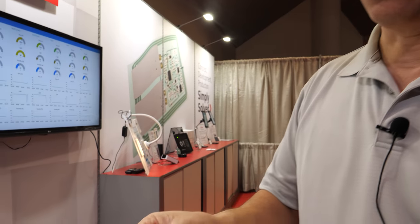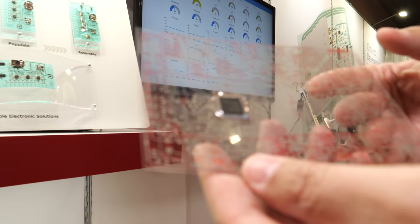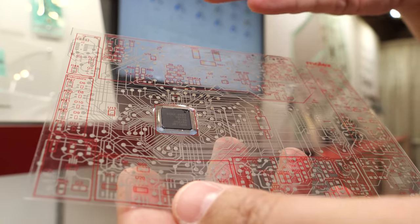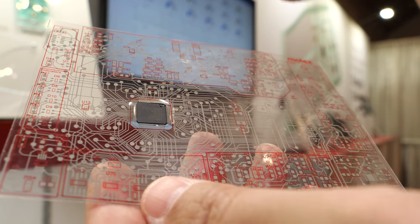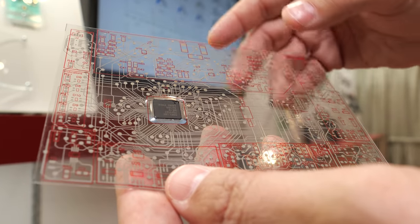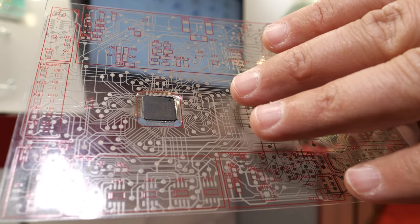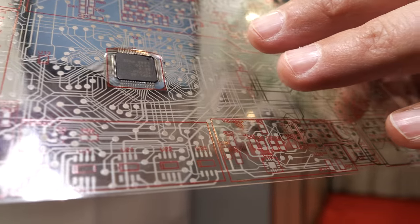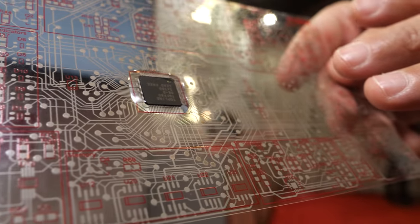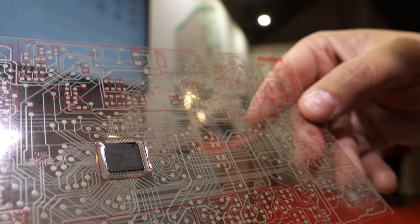What are you showing here in your hand? This is a representative capability of a circuit we have done where we have multiple layers, we have vias — we've converted this from a PC board to a silver flex. We would be able to attach components, and this is representative of attaching a complex IC with solder. Is this real or just a demonstration? This is a demonstration, but it is representative of an actual part.